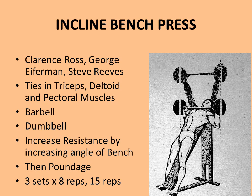He recommends using the barbell because it is the same apparatus that an Olympic weightlifter would use, although for variation dumbbells can also be used. To increase resistance once the exercise becomes easier, he recommends increasing the angle of the bench first rather than adding poundage. Once you've exhausted the full range of the incline, then start adding poundage and work back up through the angles again. Start with three sets of eight reps, working up to 15 repetitions per set.